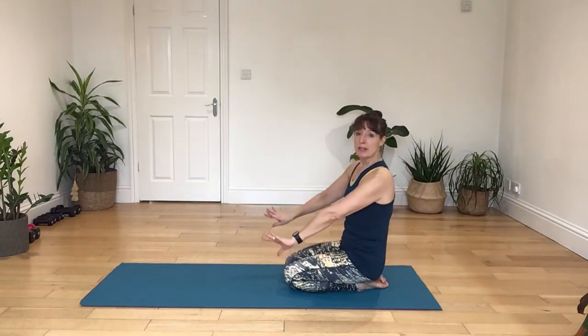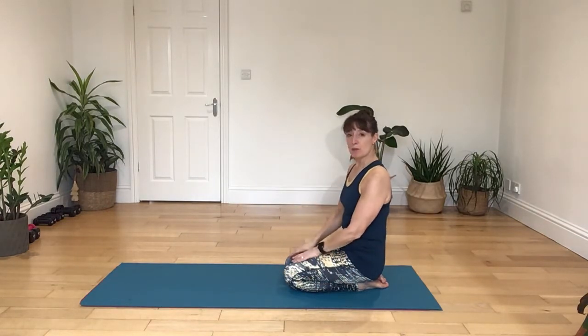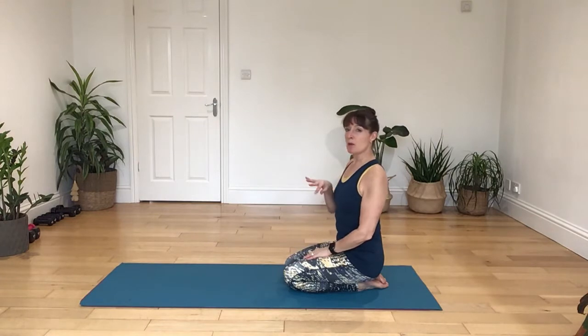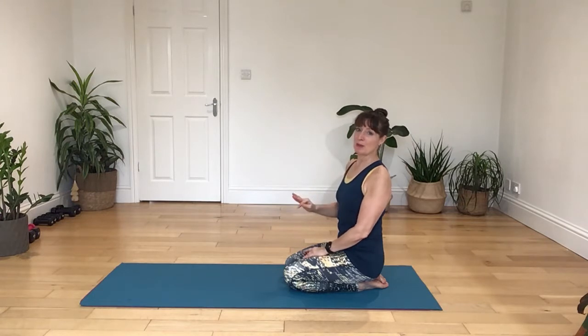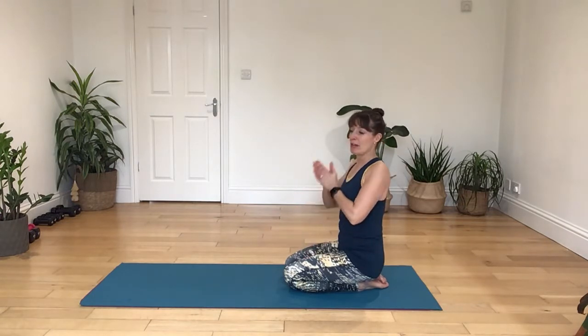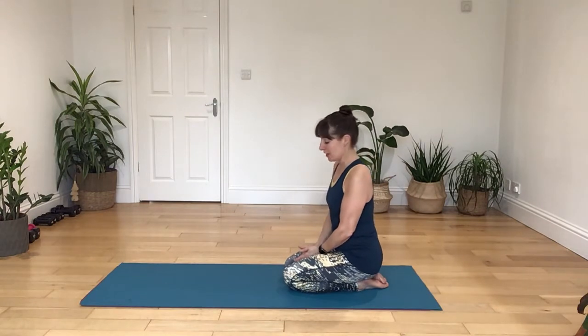I'm going to do a little bit of mobilising work to begin with, then we're going to work through your postures. I'm not going to go as slowly as I do usually, so I'm not going to do all the preparation work. If you do need that sort of information, please go to one of the other YouTube videos.